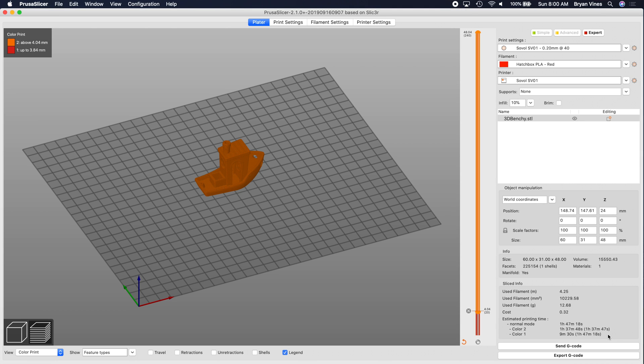One nice thing that Prusa Slicer does here is that in addition to showing you the total print time, it also shows you the print times for each color. Since you do have to be present to change the filament, it's nice to know that you need to be near the printer around the 9-minute mark so you can do this filament swap.